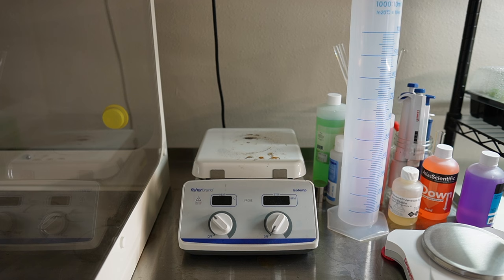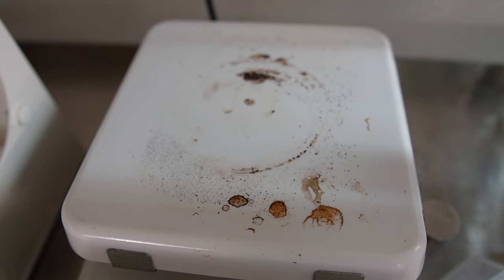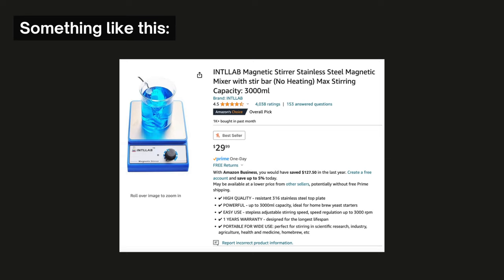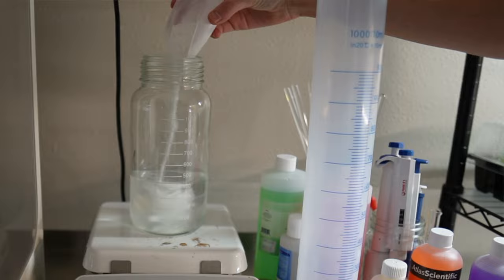I also have a hot plate that doubles as a magnetic stirrer. Mine looks absolutely foul, but to be honest, I think you could definitely get away with just buying a magnetic stirrer without the hot plate component to save a little bit of money. I use the magnetic stirrer when I make tissue culture media, and also when I sterilize explants.